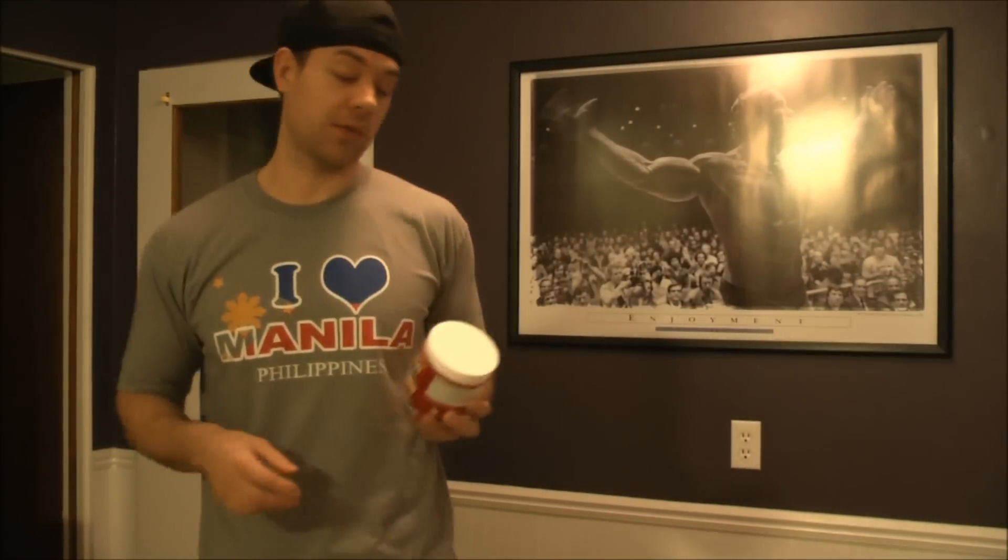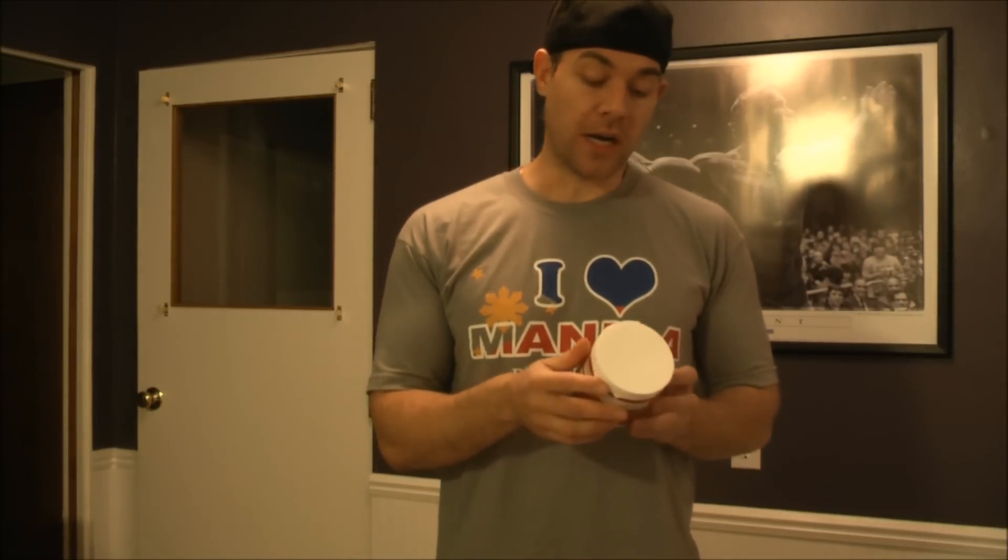I contacted Bodybuilding.com and they sent me a new one. They wanted me to send the old one back so they could see what happened. A few days later I got the new container in the mail with no problems, so I'm going to give it a try.